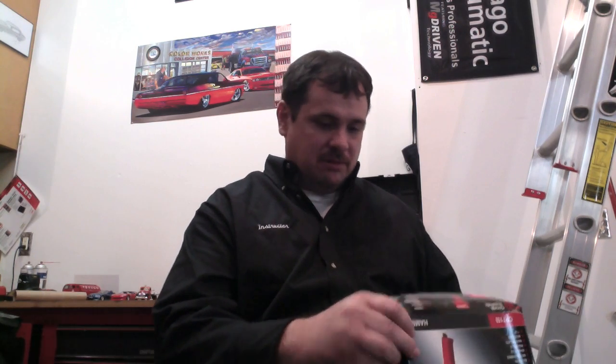Just a thank you for being a subscriber to this YouTube channel, and if you're also a subscriber to Collision Blast, this is just a token of appreciation. I'd also like to do a shout out to CP Tools because they provided this to give to one of the viewers for being a subscriber to our channel.